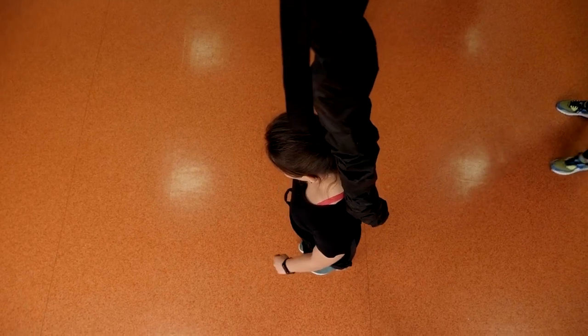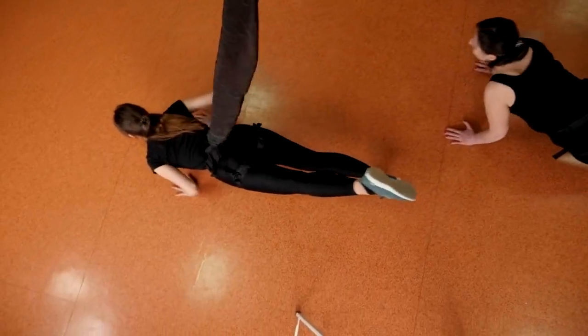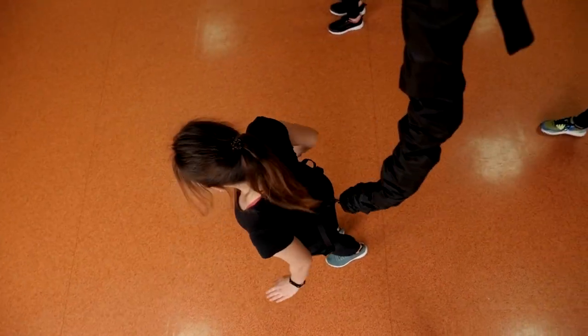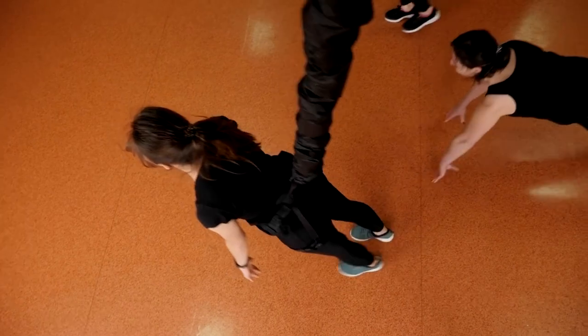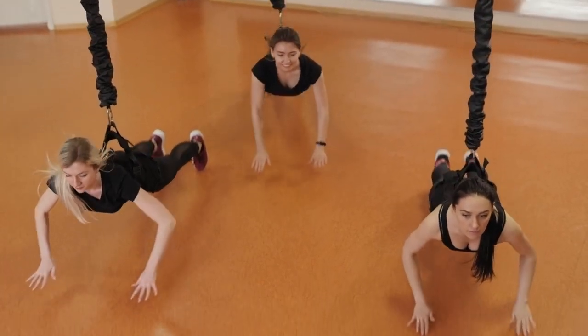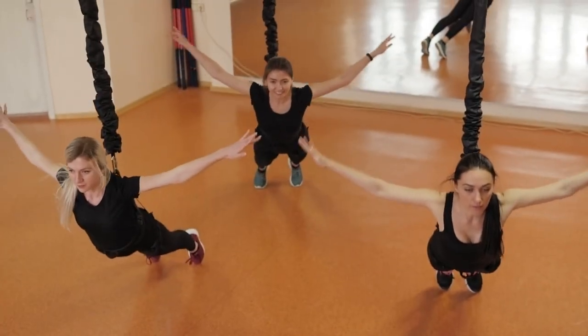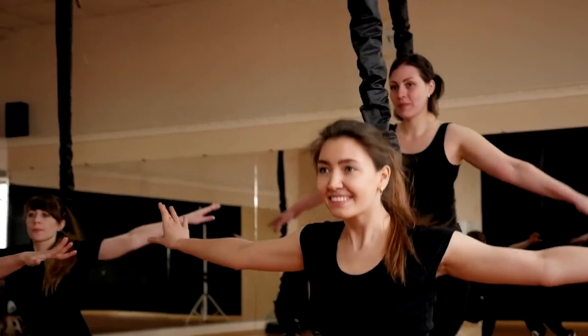First things first, what exactly is Bungee Fitness? Well, imagine combining elements of dance, aerobics, and resistance training, all while suspended in the air with the help of Bungee Cords. It's a high-flying, dynamic workout that promises to not only boost your cardiovascular fitness, but also tone and sculpt your muscles. Intrigued? So are we.